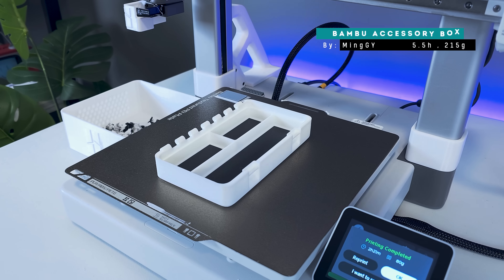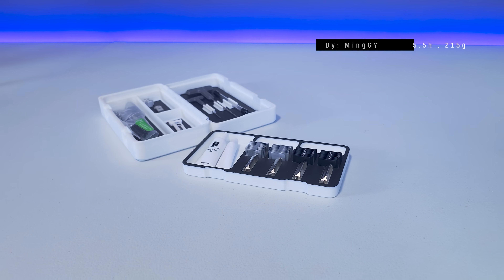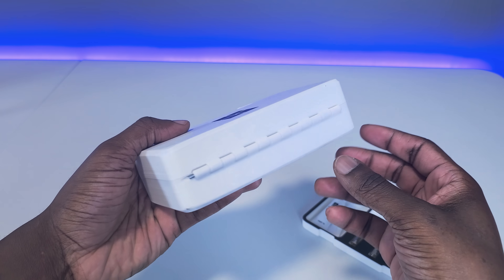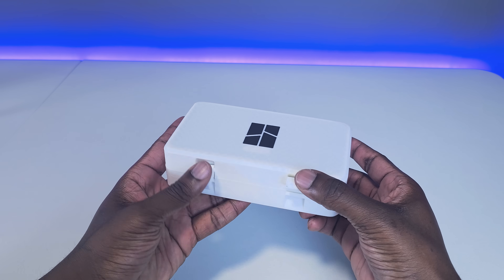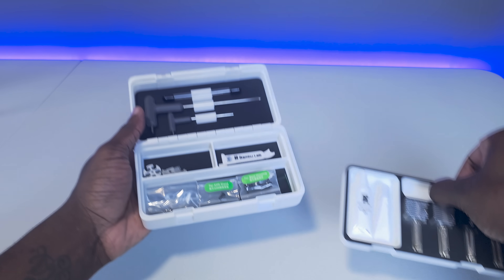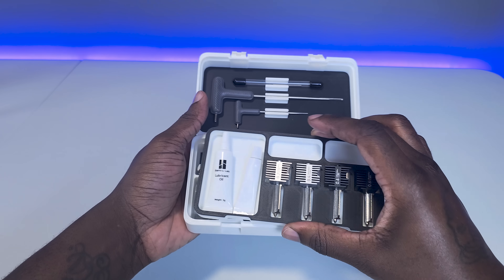Next is the Bamboo accessory box for the A1 and A1 Mini. I've printed other versions of accessory boxes, but what I like about this version is that it holds every kind of accessory in one box. There are designated clips that hold your hex tools, a removable tray that holds your nozzles and silicone covers for your hot end, and in the base you'll find ample space for a variety of different accessories.